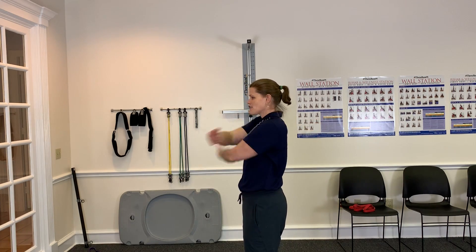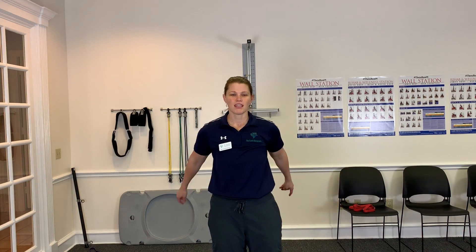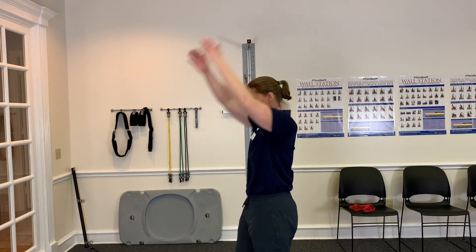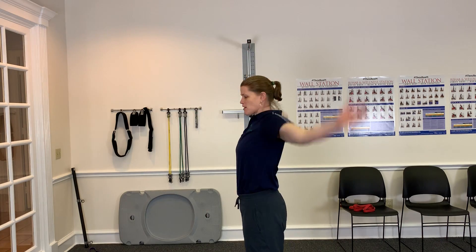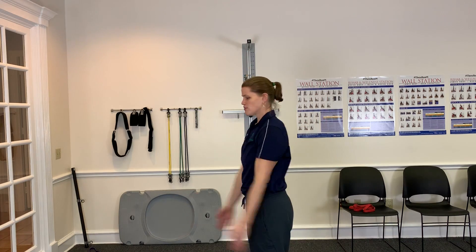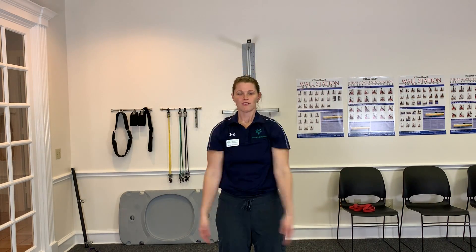I like to do at least ten of these and then I'll switch and I'm gonna just do circles, arm circles. So I'll go up and back like this and swing. You're just trying to get as much motion as is comfortable for you. Do about ten of those and then you switch directions — go down and back first. And again do about ten or twelve of these.